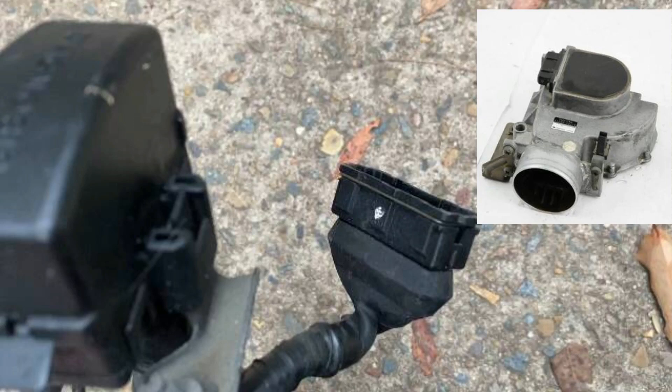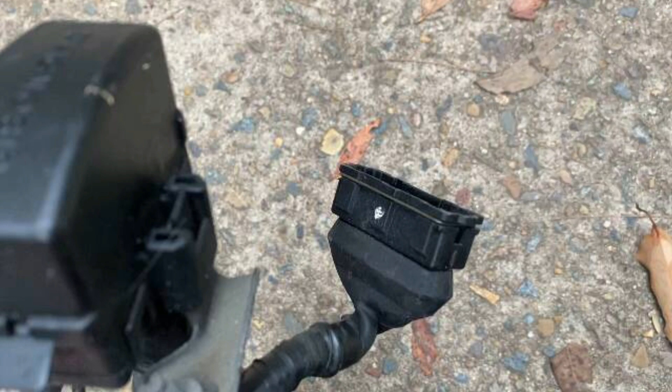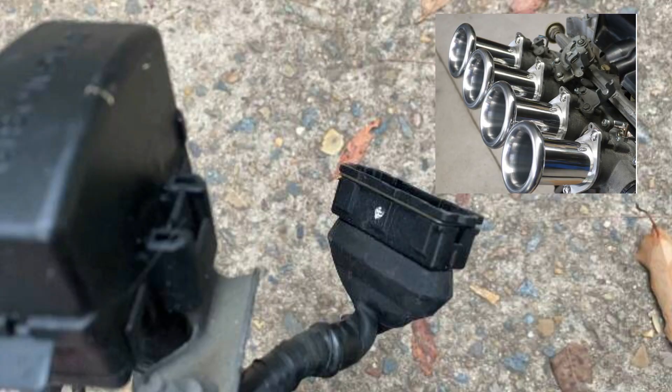Many people dislike the airflow meter based on the restrictive nature of a flap being required to open when air is allowed in. I think the main reason is that once you have an airflow meter in place you cannot run open trumpets and listen to that amazing sound.